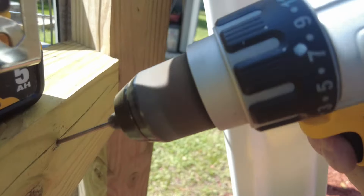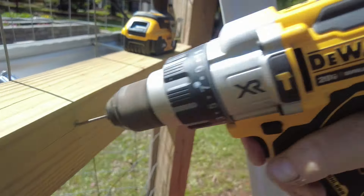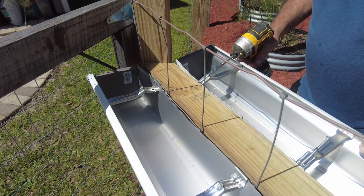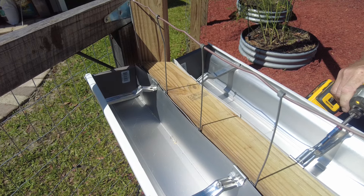You'll know exactly where to drill your pilot holes. Here I am drilling those pilot holes out with a drill bit that's just a little bit smaller than the screws. Now I can attach the other gutter by screwing in the supports.